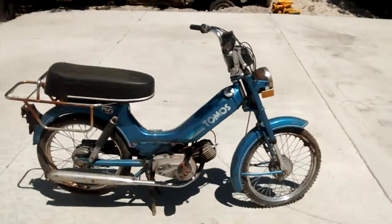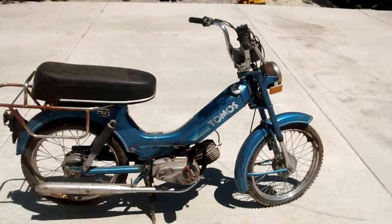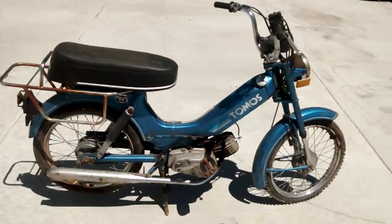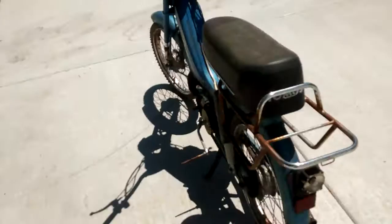It's mostly complete. You can shoot me an email at rustbeltcycleparts@gmail.com with any of the parts you're interested in. You can also visit my website at rustbeltcycleparts.com.